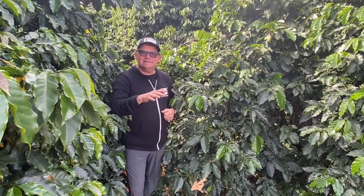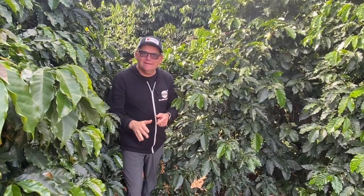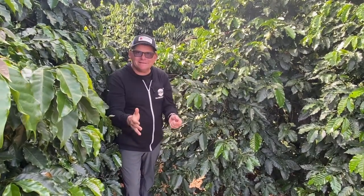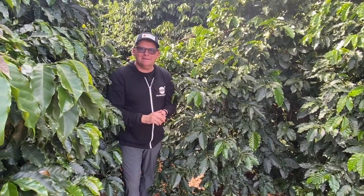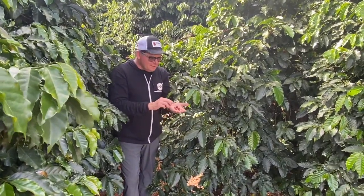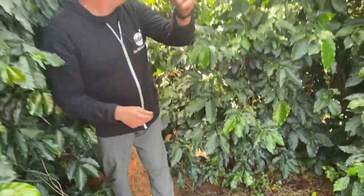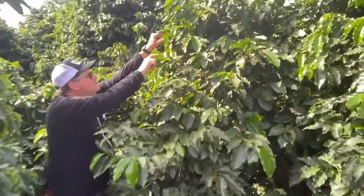Of course, it's different here than at our farm in Nicaragua — almost a completely opposite schedule. There they're just flowering, but here we're just getting into picking season. I was just picking a few red cherries just now, and we can actually get up and see some of these beautiful cherries up in the tree.